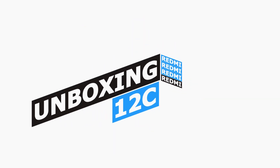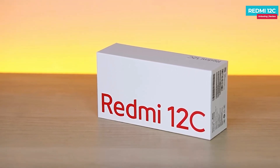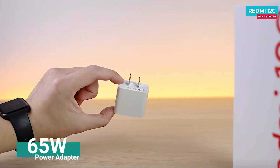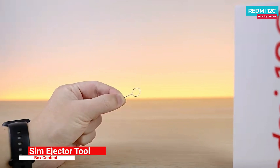This is the Redmi 12C white box — it is simple. If you open the box, you can see the phone first. It includes a 10 watt power adapter, a micro USB cable in white color, and a SIM tool. Note that there is no transparent case in the box, so you have to purchase one separately.